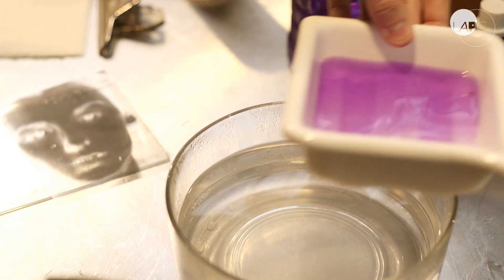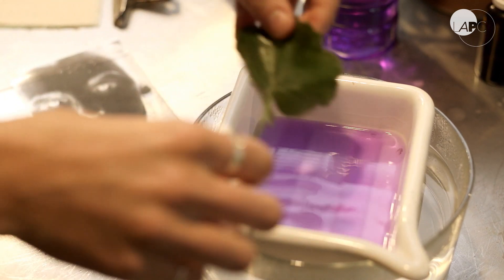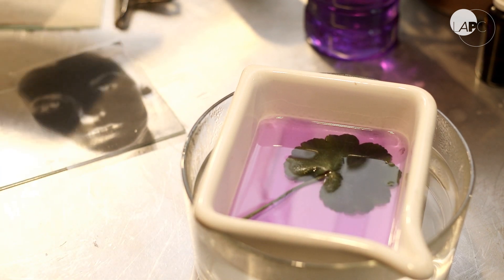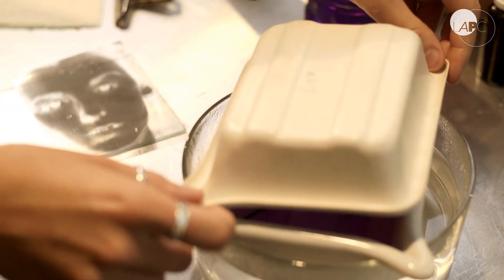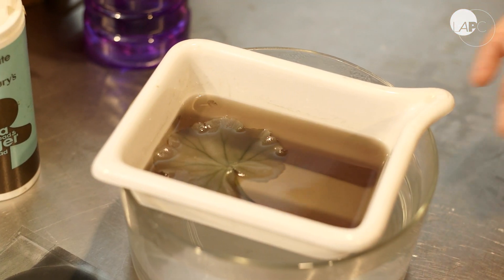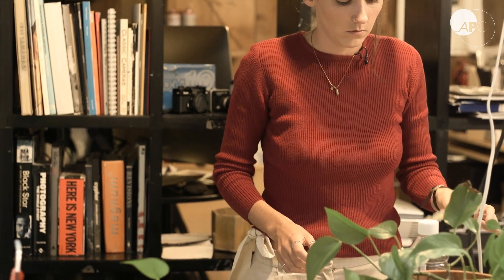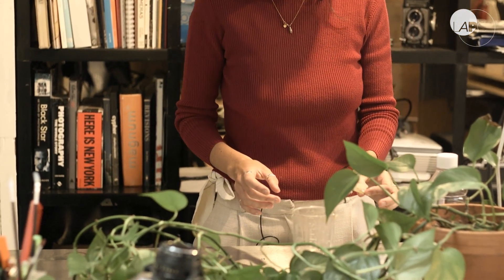We then create a Bain Marie using methylated spirits and put the exposed leaf in the solution, allowing it to heat. It can take between 20 and 40 minutes. I put a lid on top to make the process go quicker. The chlorophyll has been drawn out of the leaf, and you're left with a sort of white glassy structure that's quite fragile and can easily break.